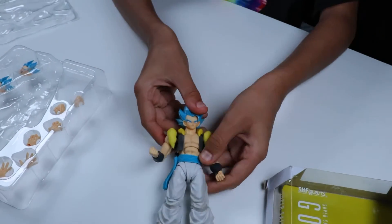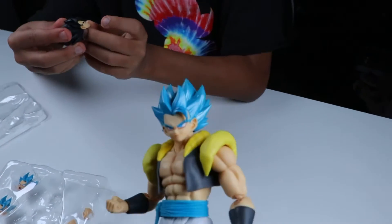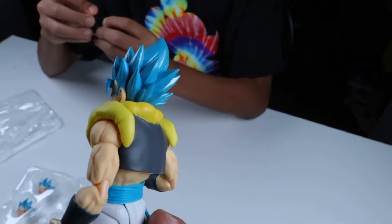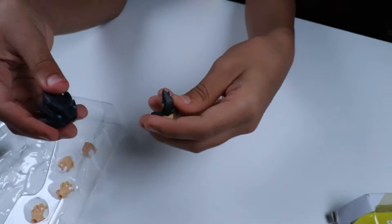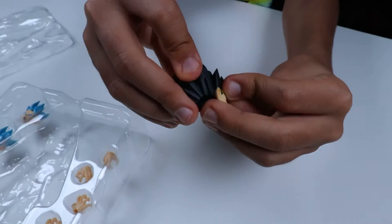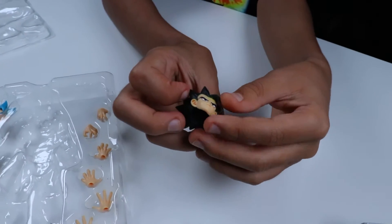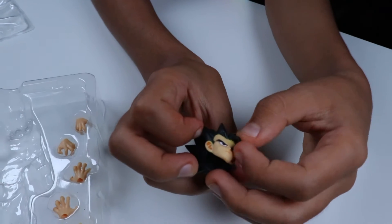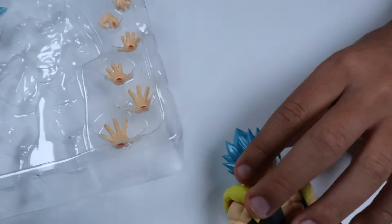He feels pretty nice. He also comes with a powered-down head. The only thing is, it only comes with one face plate. That's not fun. Yeah, like a smiling face and another different kind of smirking face.